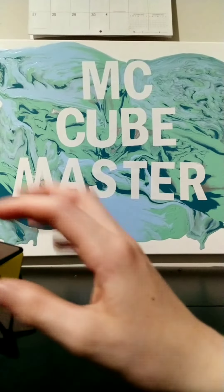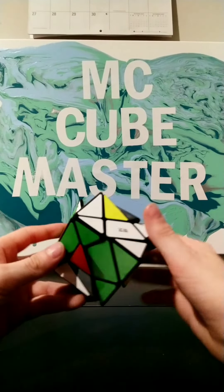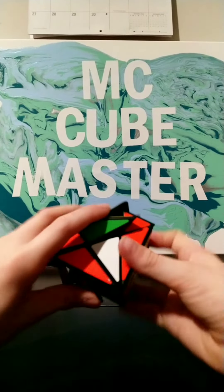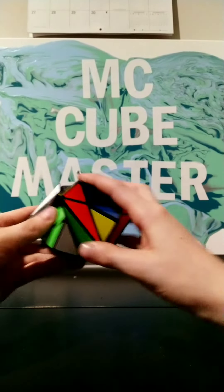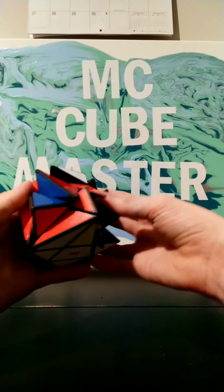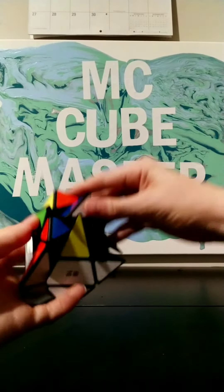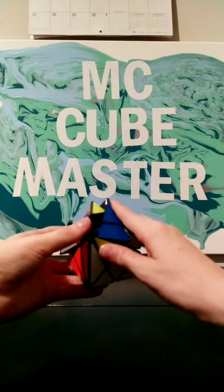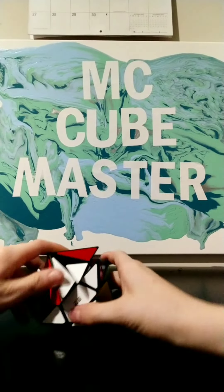Okay, so now I've got the cross. Now our next task is to get these pieces correct. So let's see here. Basically, I'm just using my 3x3 brain power to try to figure this out. So far it's going pretty good. And I really love how that turned out.